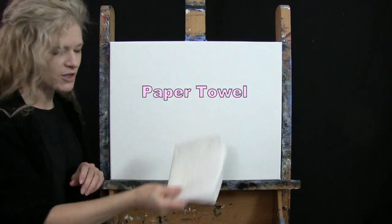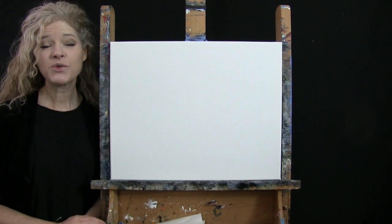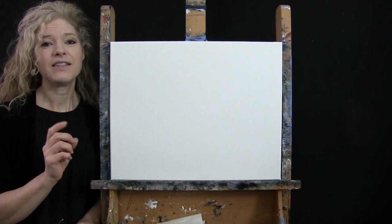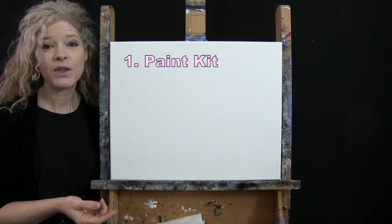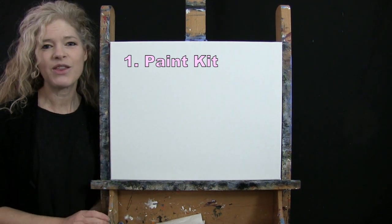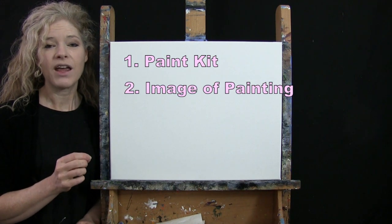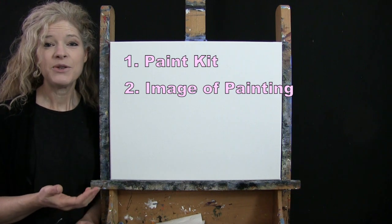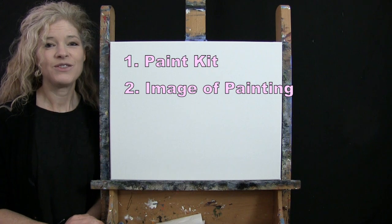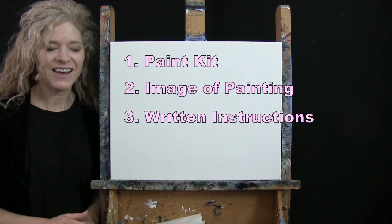You'll also want a paper towel for drying your brushes. Down below this video I'll be providing a couple of additional resources: a link where you can purchase the same exact paint kit I'm using, a link where you can download a free image of the final painting to print and use as visual reference, and written step-by-step instructions as well. And that's all we're going to need today.